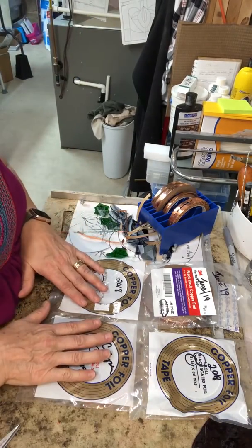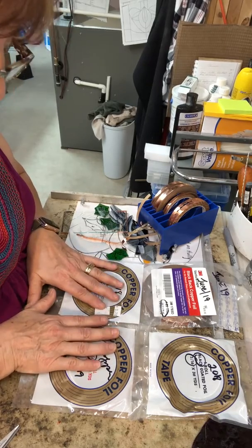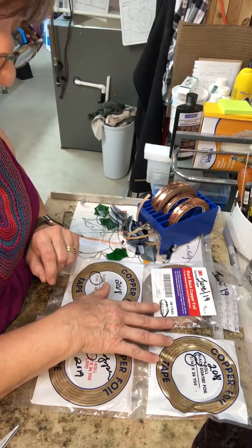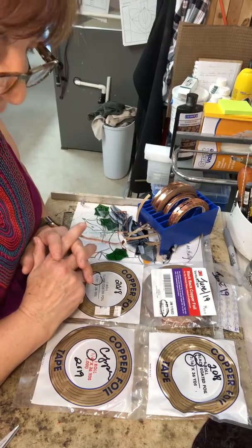The other thing I want to mention is the companies that make the foil. The two that I like are either 3M Venture Tape or the Edco — I find them extremely reliable, unlike the Studio Pro, which I've had many problems with.